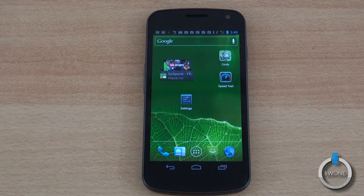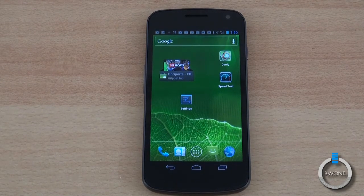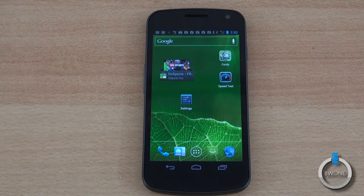Bowman here from BW1.com, and in this video we're going to do a beginner's guide to Android 4.0 Ice Cream Sandwich. This is a tips video really meant for the beginning Android user — someone who's just decided to get on the Android train and their first device is an Android 4.0 device. It's going to be based on the stock experience. So let's get started.